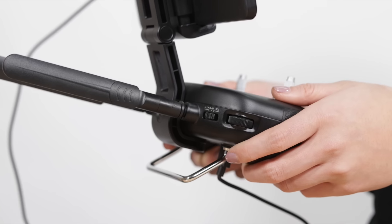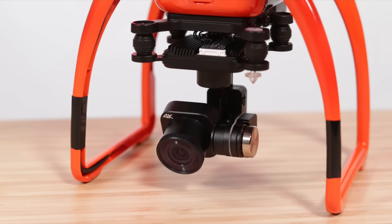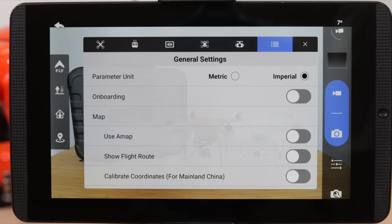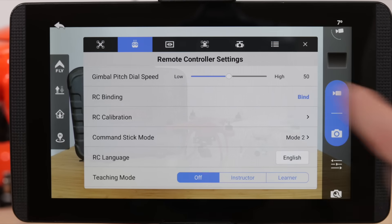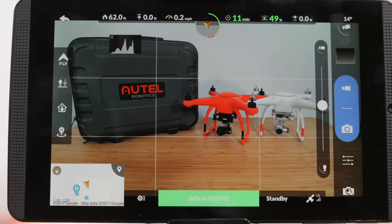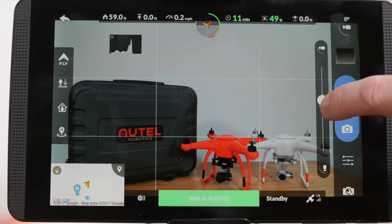The wheel on the top left of the controller is the gimbal wheel. This allows us to adjust the pitch of the camera. You can adjust the speed of the gimbal pitch under the remote controller settings. You can also tap on the gimbal pitch icon in the top right of the Starlink app to open a slider bar that controls the camera's pitch.